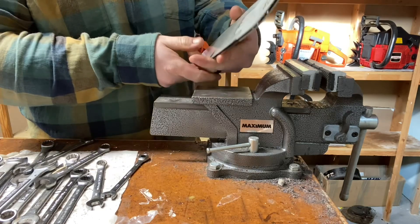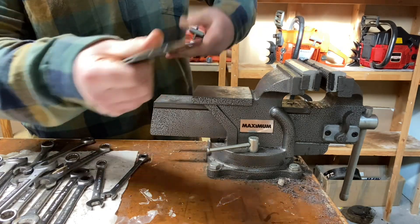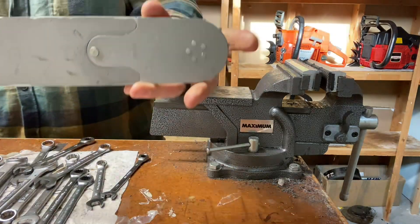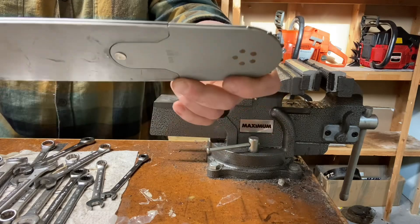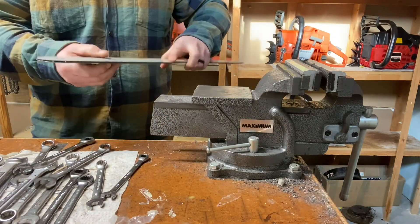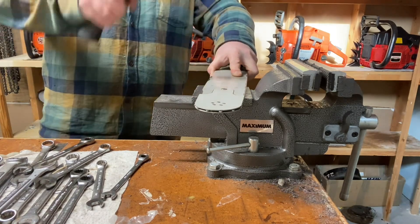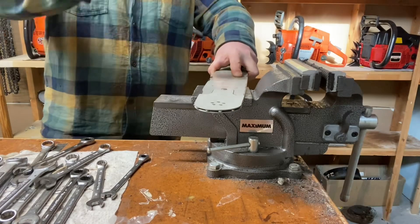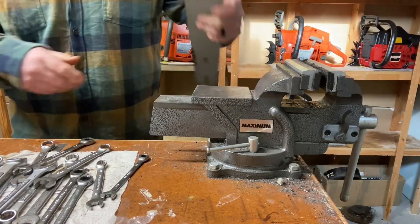Nice and tight now. It's not the prettiest - if you had an actual punch machine or something like that it would probably flatten it out real nice and look a little bit better. But this is definitely going to do the trick. Just for good measure, do the other side there.